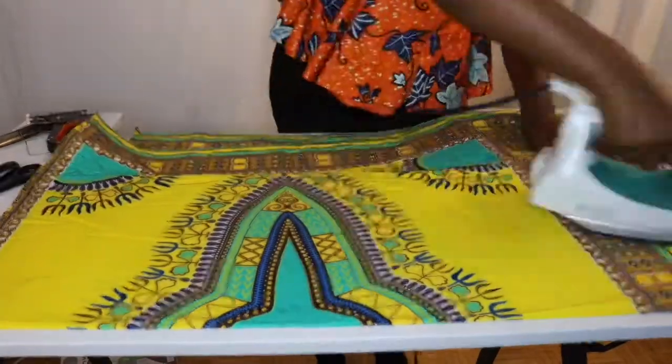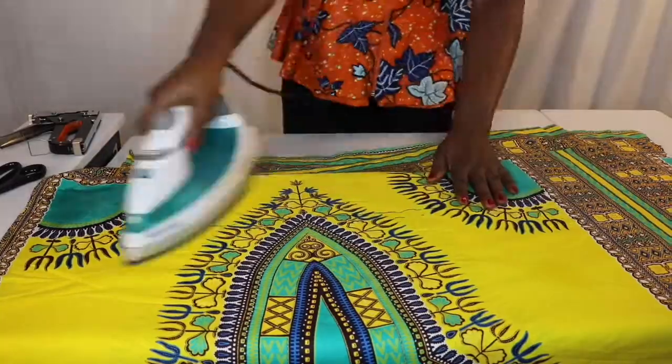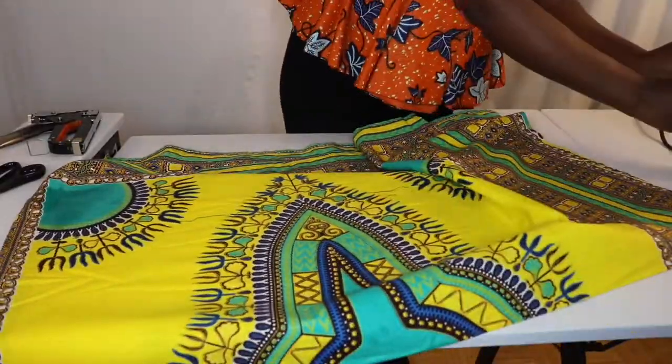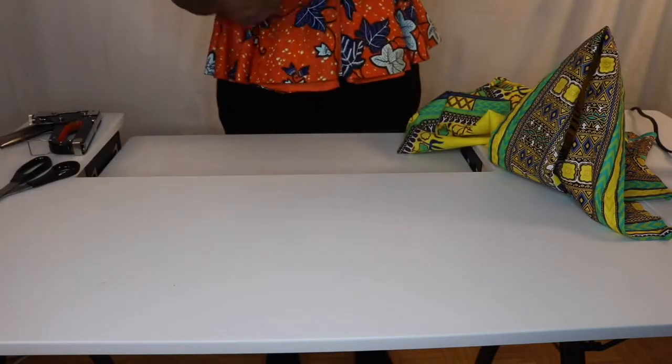We're going to start by ironing the dashiki because the dashiki is going on the canvas. You can shake it to make sure it's smooth and nice, then flip it to the other side.